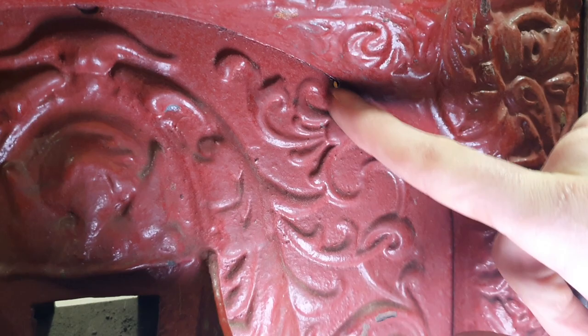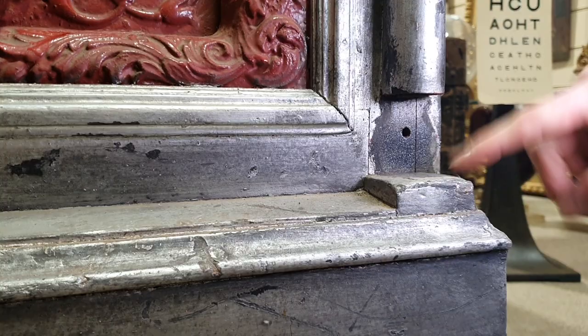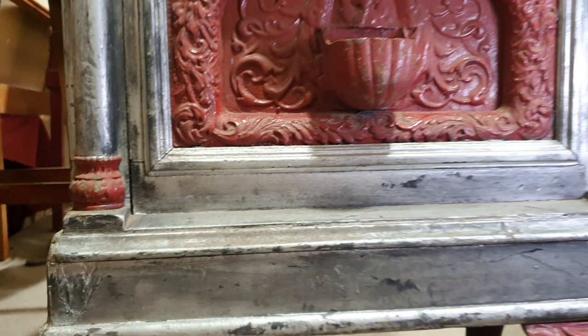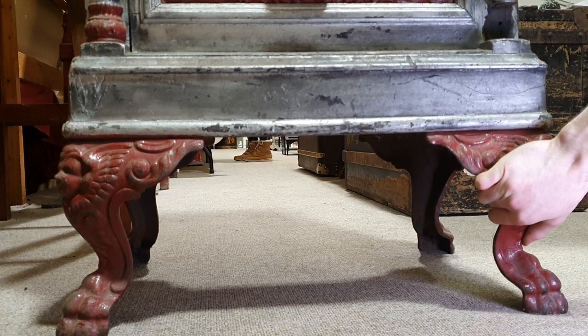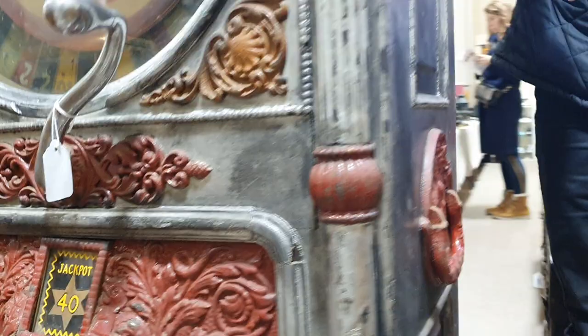I'll show you one missing rivet down here in the top corner. The main thing on the front of the machine is this bit of moulding missing — the one on the left seems to be missing. Nothing wrong at all with the feet as far as we can see; it's just general wear and tear to the wood sections of the case.